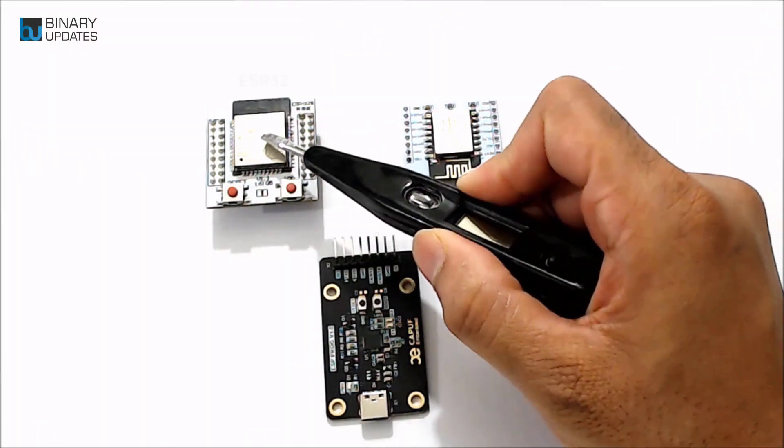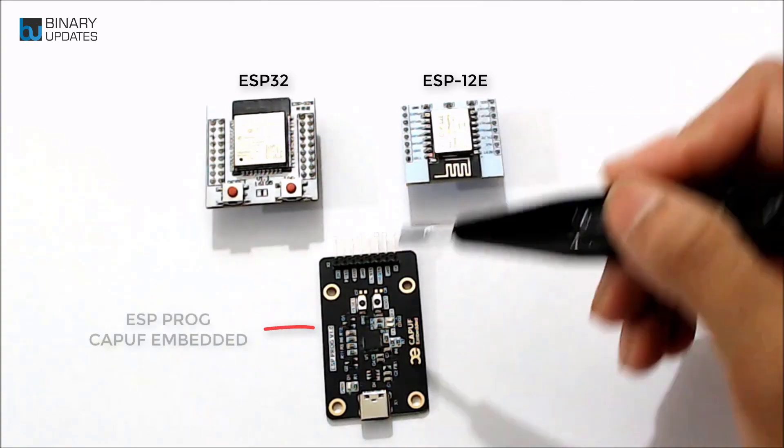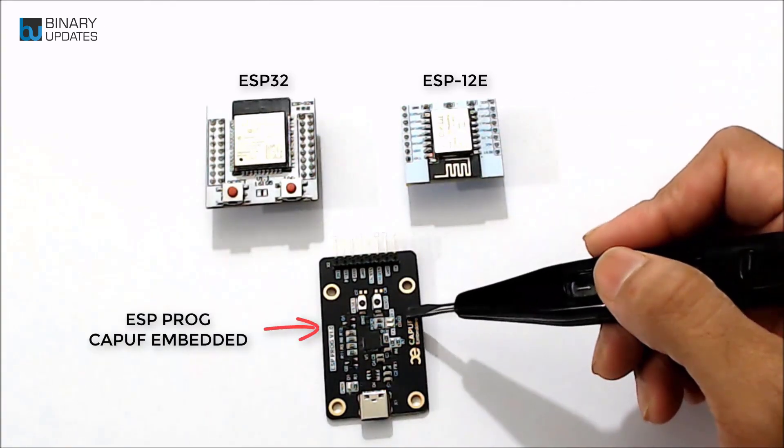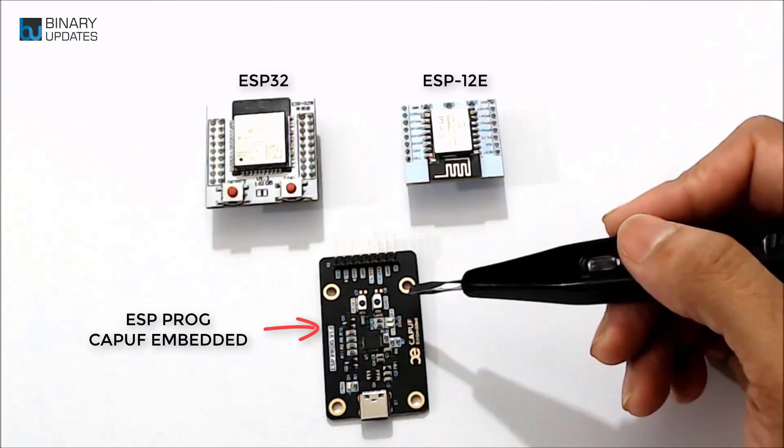Let's learn how to use ESP Programmer for ESP32 and ESP12E microcontrollers. The external programmer is useful when programming custom PCBs or bare microcontroller chips with minimum socket. We are using ESP Proc from CapUp Embedded.